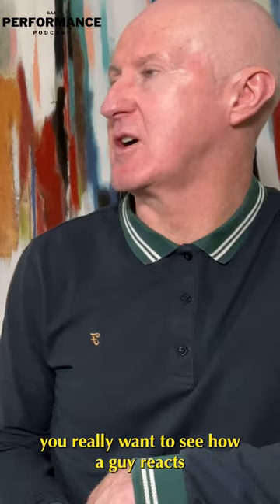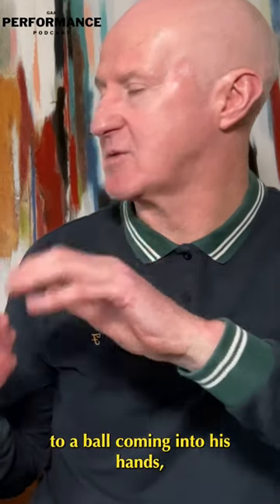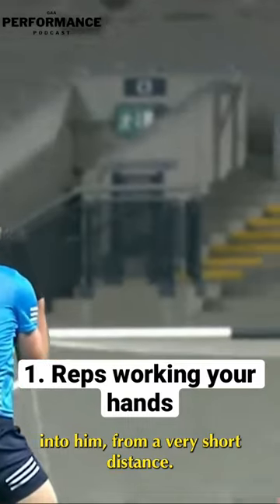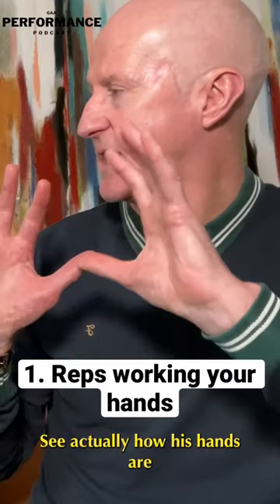Starting off, you really want to see how a guy reacts to a ball coming into his hands — whether you're skidding the ball off the ground into his hands, whether you're throwing it straight at him, whether you're pumping it past and into him from a very short distance. So all of a sudden you have 20 or 30 chances to actually see how his hands are.